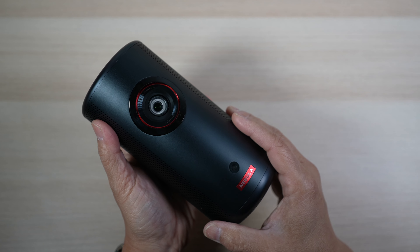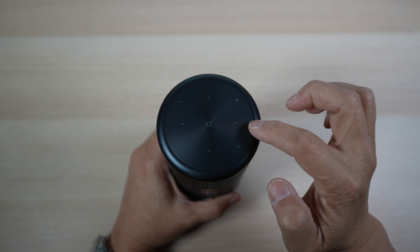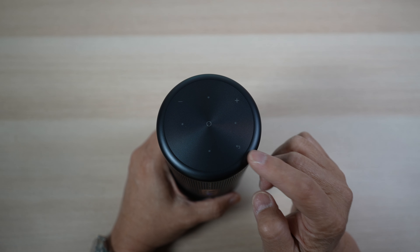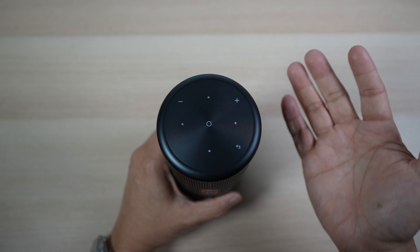It does have a good solid weight to it though, heavier than it looks at 2.1 pounds. Still pretty light for a laser projector. On the top, there are touch control buttons: navigation, volume up, down, and return buttons. They're just lightly marked in gray, but are backlit when activated, so they're easy to see in the dark.